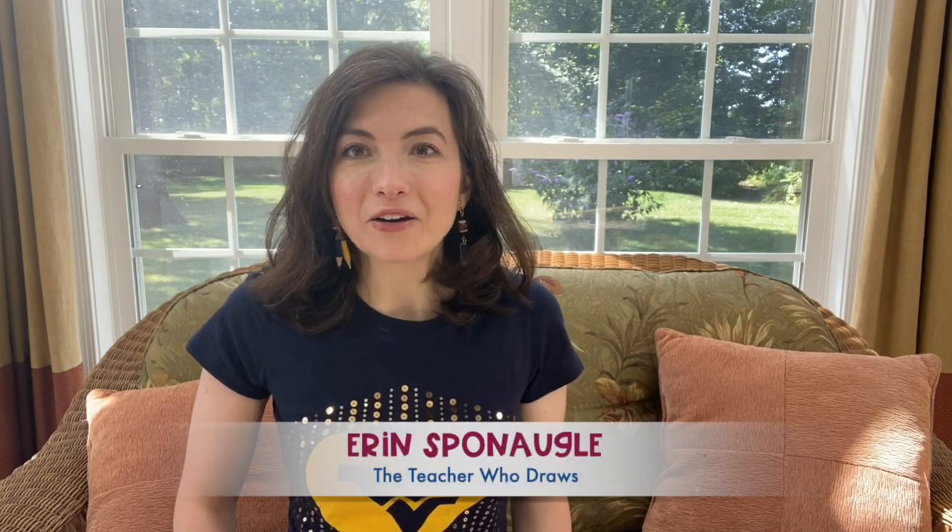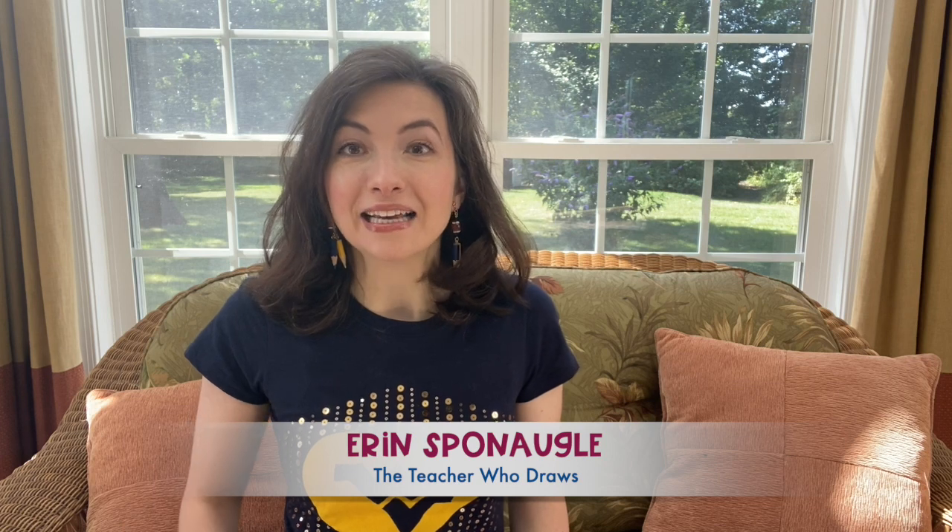Hello everyone! I'm Erin Spinaugle, the teacher who draws. Today we're going to draw a well-known place in West Virginia. You may have seen this landmark before. We're drawing the New River Gorge Bridge. Gather your supplies together because together we're going to make it. Let's get started.